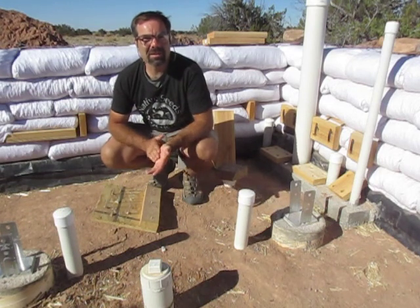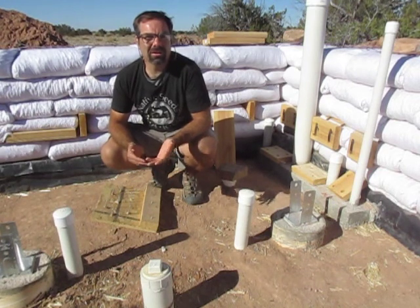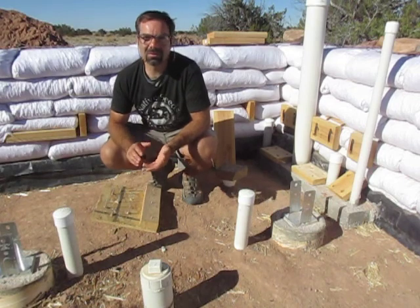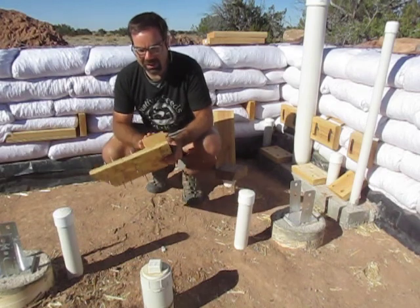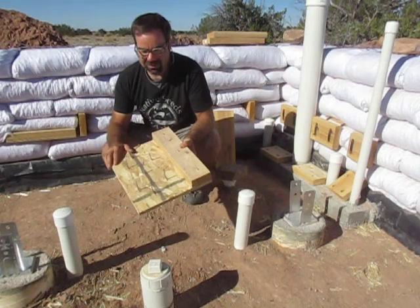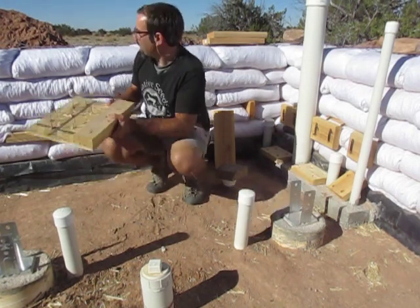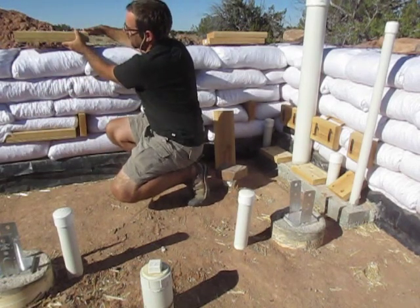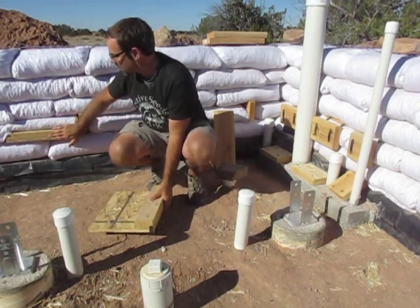Something else I wanted to share is attachment points. Because you can't drive a nail or turn a screw into an earth bag wall, you have to add attachment points for everything from door frames to places to hang a picture. The standard attachment point is a velcro plate — it's a 2x4 attached to a piece of OSB with nails going through both sides that stab into the bag. You hammer it down into the bag below, drop the bag on top, and it creates a really secure attachment point.